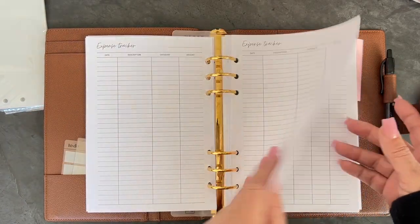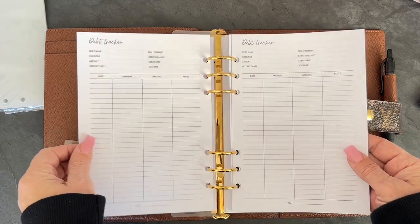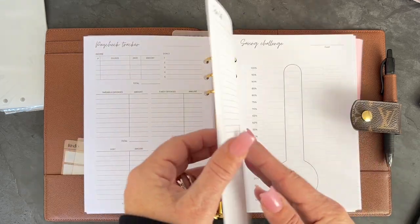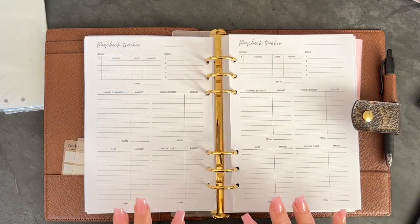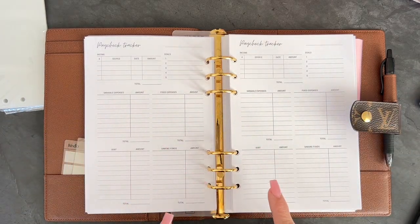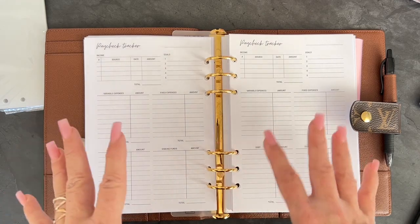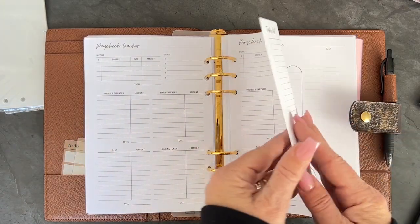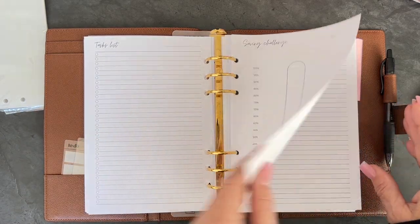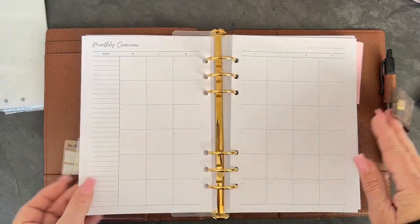We have two expense trackers, two sinking funds, two savings, two credit card trackers, two debt trackers, and four paycheck to paycheck trackers, which are awesome. If you need more explanation regarding the inserts, check out my latest video from yesterday on the coil planner, where I talked more in depth about what the inserts are for. We also have a task list, a saving challenge thermometer, a habit tracker, and then four note pages, and then it starts up again.